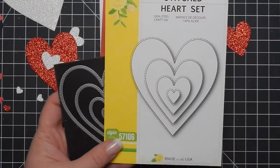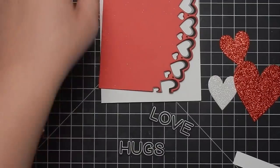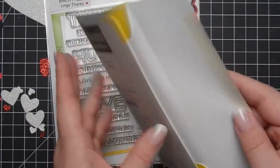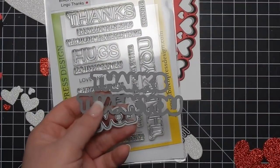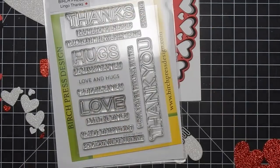So I'm gonna use the stitched heart set, which is also a part of the release. I like them because they're small, but the stitching is cool. However, the stitching does the outside, not the inside. So here I am bringing in the Birch Press Lingo Thanks stamp set and die set, which I really love. I love that it cuts out some parts of the sentiments.